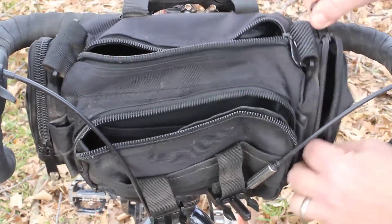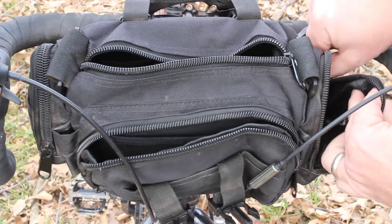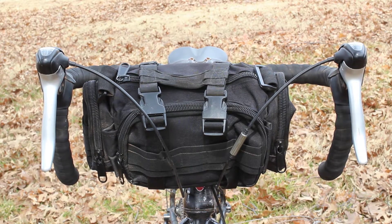The bag does come with a strap, which I'm not featuring in this video, that you can use it as a shoulder or belt bag. It attaches to the handlebars using little button fasteners or snap fasteners.